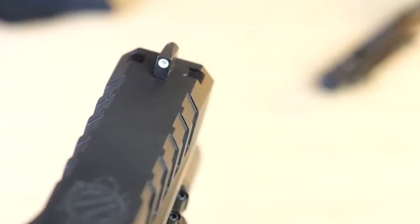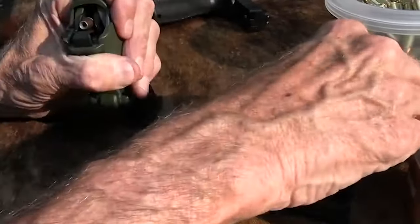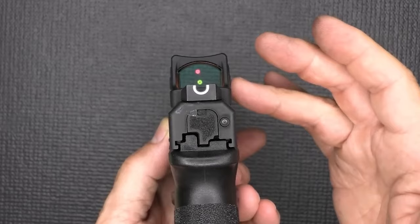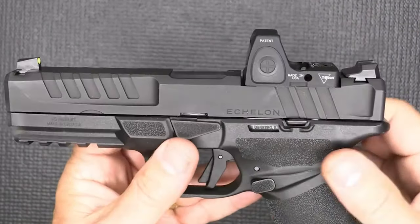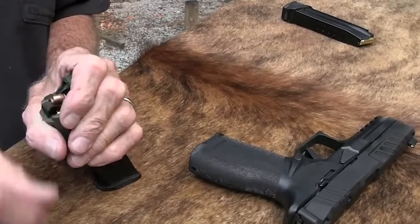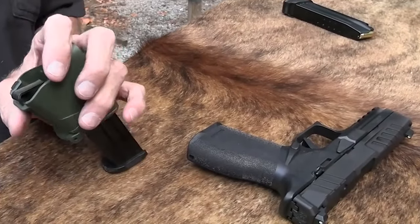The Echelon is modular with a removable chassis fire control group that can be used in various slide-frame combinations. It has a textured grip and three back strap options. The Echelon has a flat recoil spring and plastic guide rod. It has been tested with cheap ammunition, making it a reliable choice in the golden age of well-made handguns.